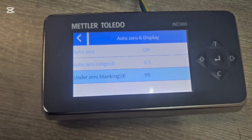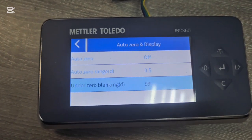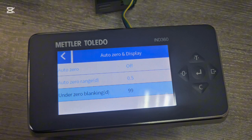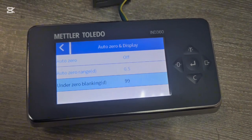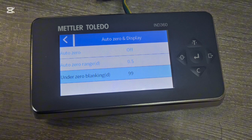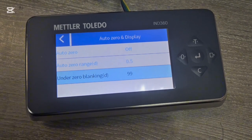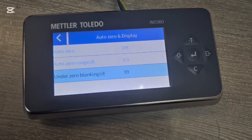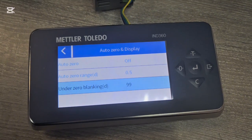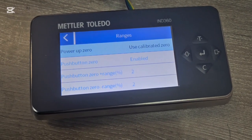Under zero blanking — similar to the over-capacity blanking — this handles when the scale goes to a negative value. You decide whether you want the output to remain at 4 milliamps or give an open circuit. The default value of 99 is correct because if the value drops below 3.9 milliamps, the PLC will detect it as an open circuit, which you don't want. So this is a very important value to keep at 99.